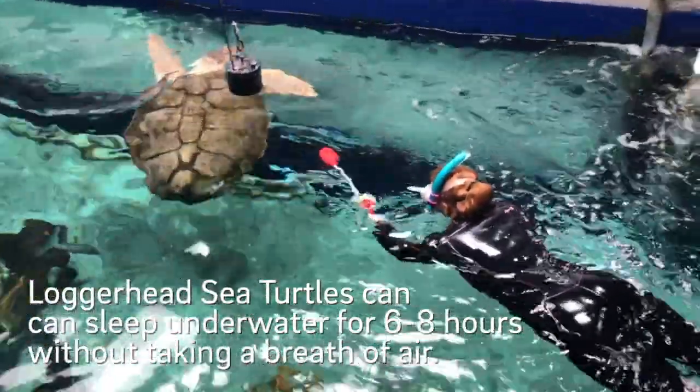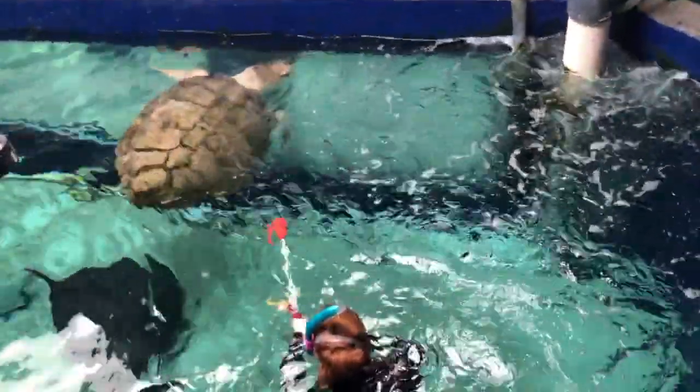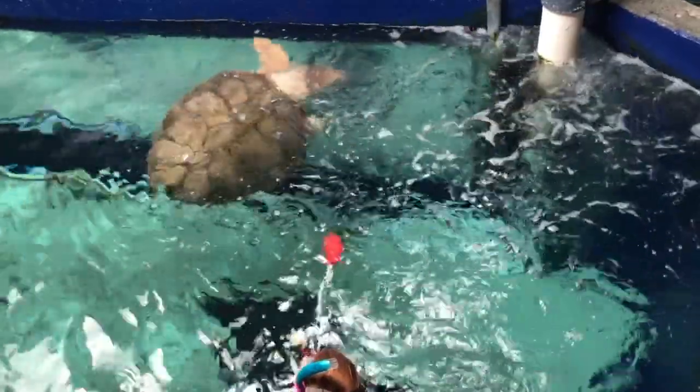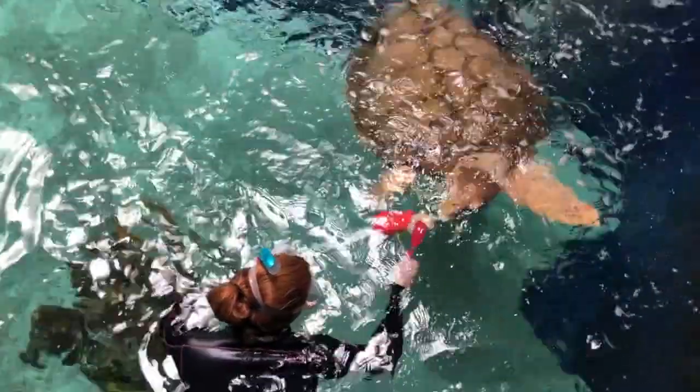Our turtle can go quite a few hours without taking a breath while she's sleeping or resting. So a lot of times during that first target she'll come up and take a few breaths before coming to the target for food.